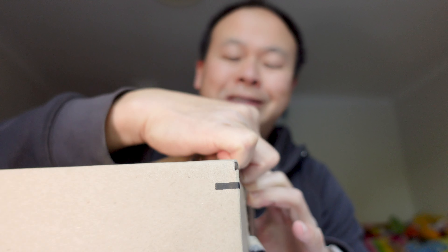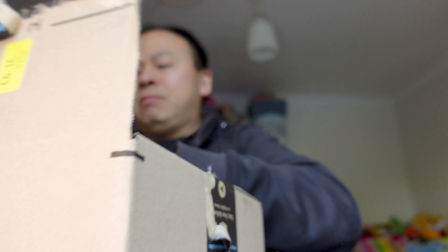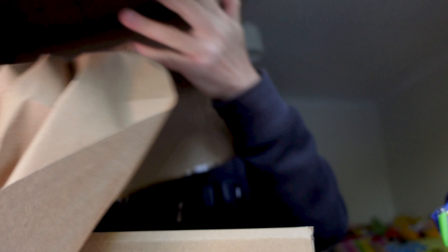This is the worst unboxing of all time because I'm really uncomfortable with this. Lots of paper for the fire. So we got this thing from Amazon Prime. It was for about a hundred bucks.